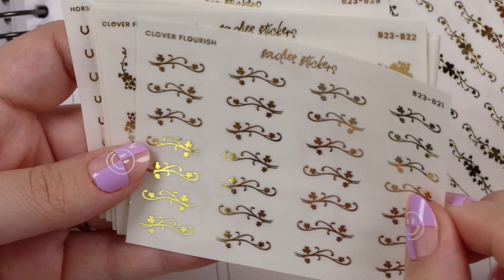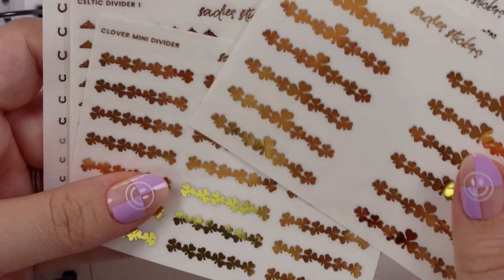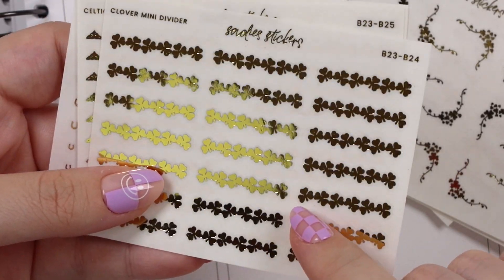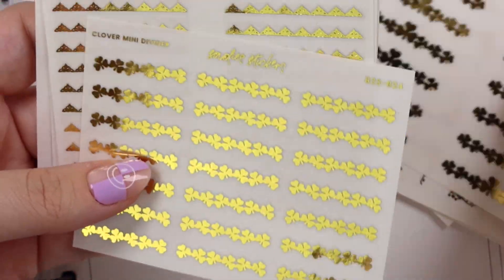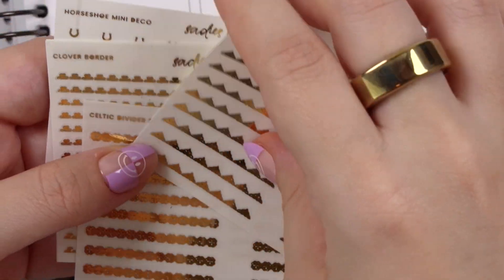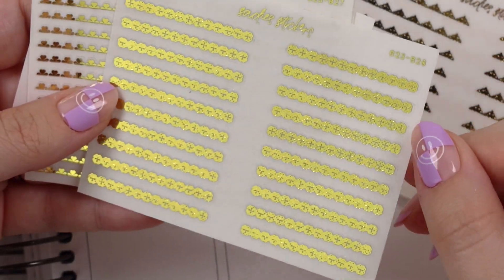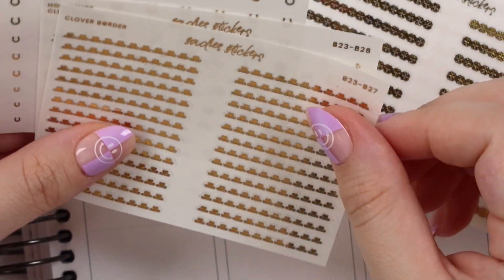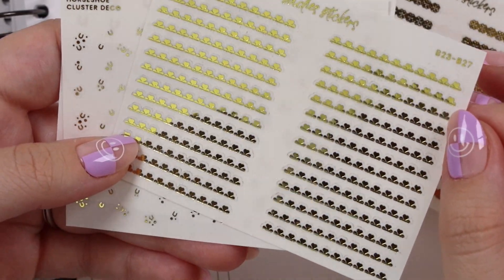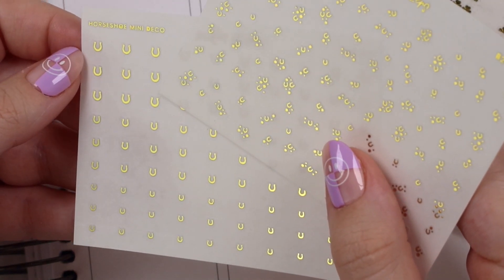We have the clover forest, which is just a little swoop with some clovers. These clover corners are so pretty. We have the clover dividers — a big one in the middle, and then the mini one with just a couple of alternating ones. We have our Celtic dividers: the more pointy one which would look really good coming off your headers, and then the regular Celtic dividers — we had those last year actually, so you can pick those up. And of course, the clover border and the horseshoe cluster deco and the horseshoe mini deco.